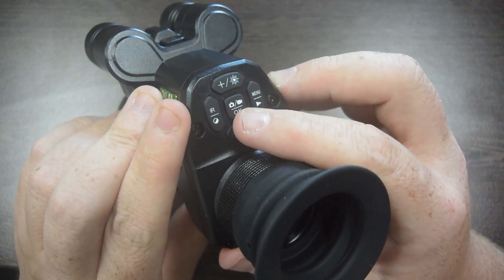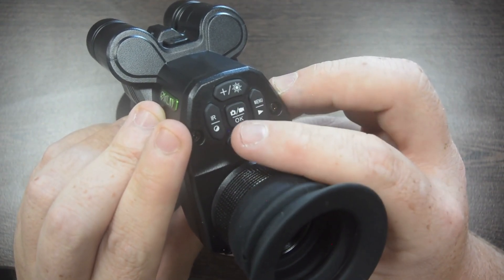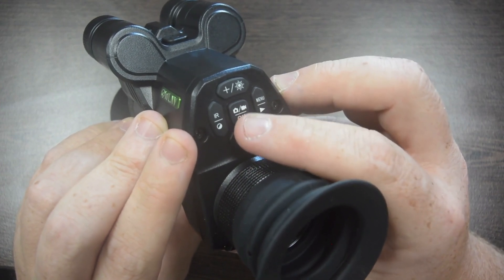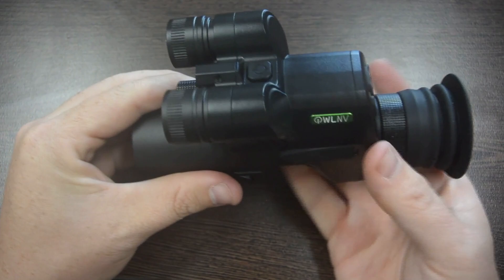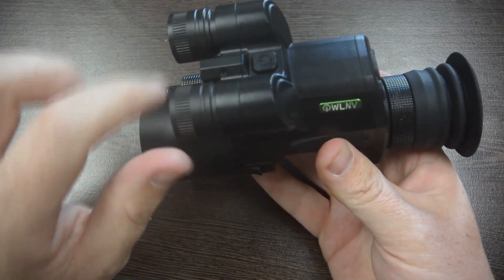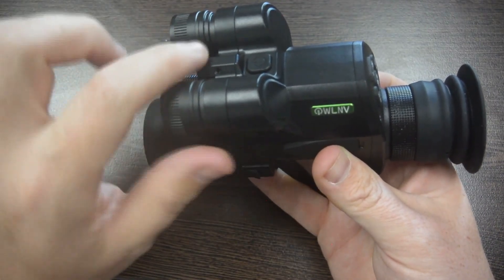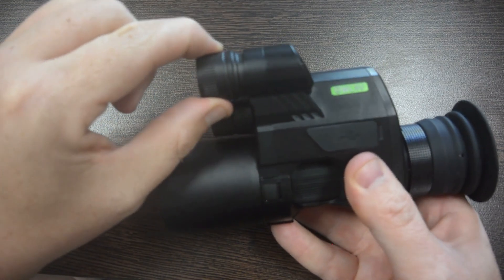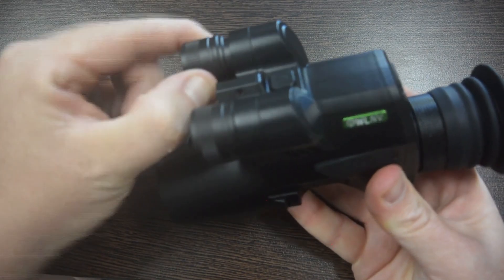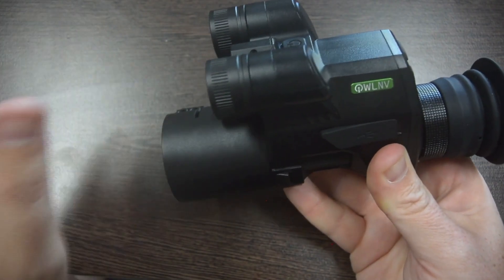Last but not least, the middle button — this is just going to do photos or video recording for you. Click it once to do a photo, or hold it down and that's going to do a video. So that pretty much covers all the buttons on here. We'll head out tonight and show you how the IRs differ, going through the power settings and how that affects the picture. The IR focus — it does look like they should twist, but they actually just pull in and out, really quick and simple to make any adjustments on the fly. Just give them a pull or a push and they come in and out.